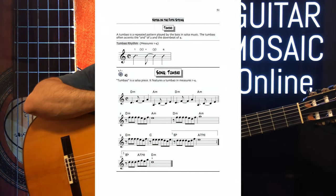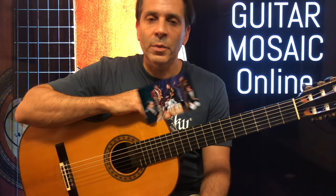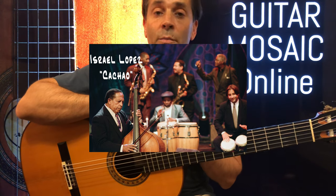We're on page 51 and we're going to learn the piece Tumbao. A tumbao is a rhythmic pattern that's played in salsa music. There are many different patterns, and this is one common one that you will often hear the bass playing.